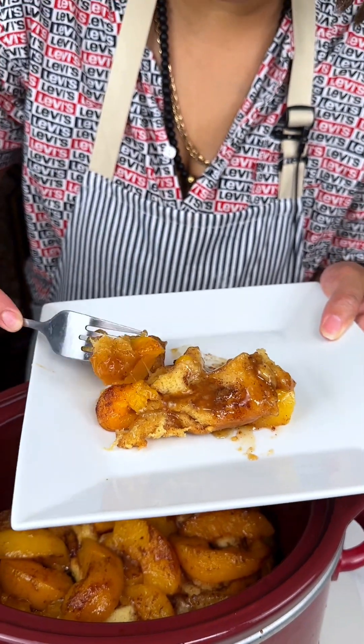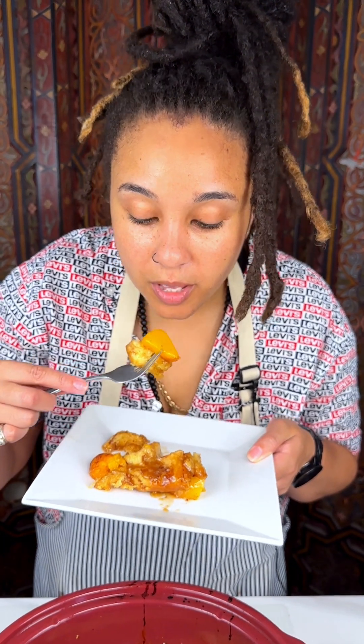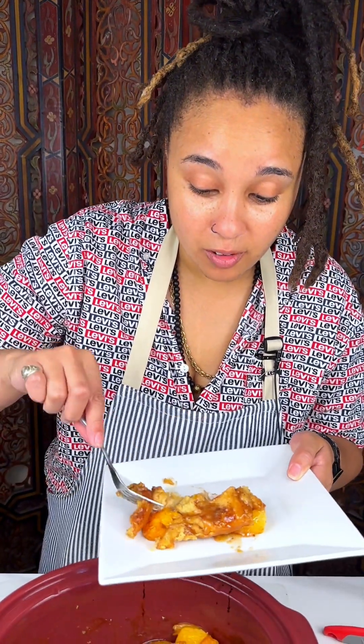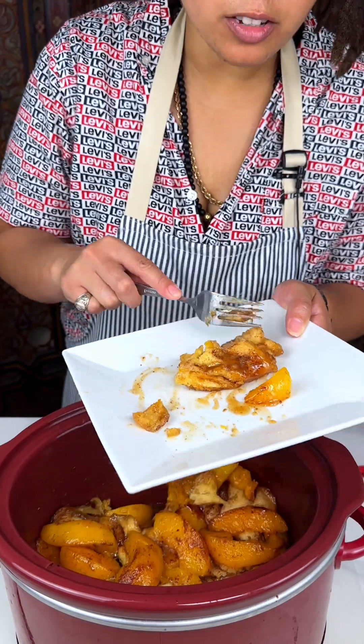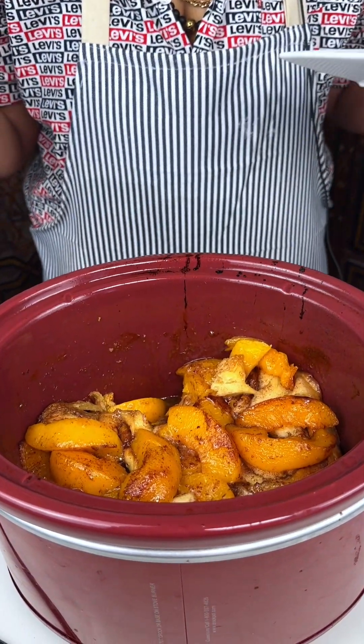Get a little piece of peach as well, because we don't want to burn ourselves. Oh, that just melted in my mouth — oh my god, this is absolutely delicious! The peaches are just perfect; I'm glad that's the fruit I chose. Y'all have to try this recipe, it is so delicious!